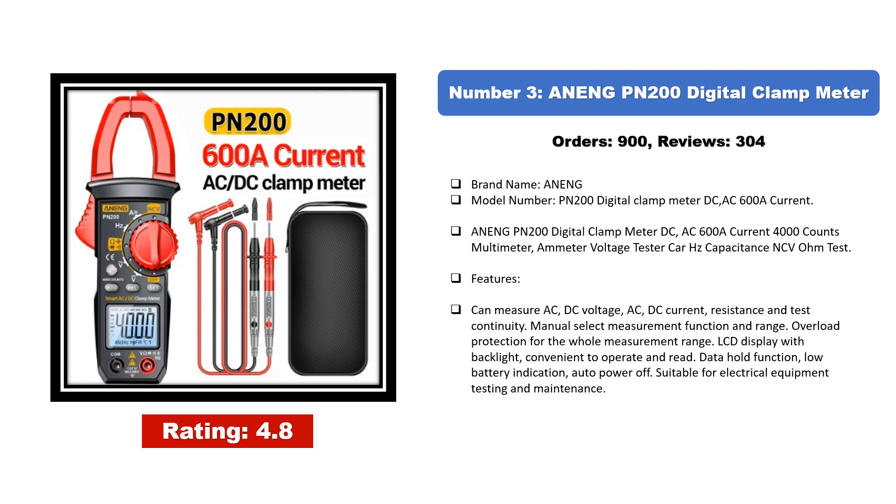Number three: the ONNIN PN-200 digital clamp meter. It measures DC/AC 600A current and features a 4000-count multimeter with ammeter, voltage tester, hertz, capacitance, NCV, and ohm testing. Key features include AC/DC voltage and current, resistance, continuity, overload protection, LCD display with backlight, data hold, low battery indication, auto power off, and is suitable for electrical equipment testing and maintenance.